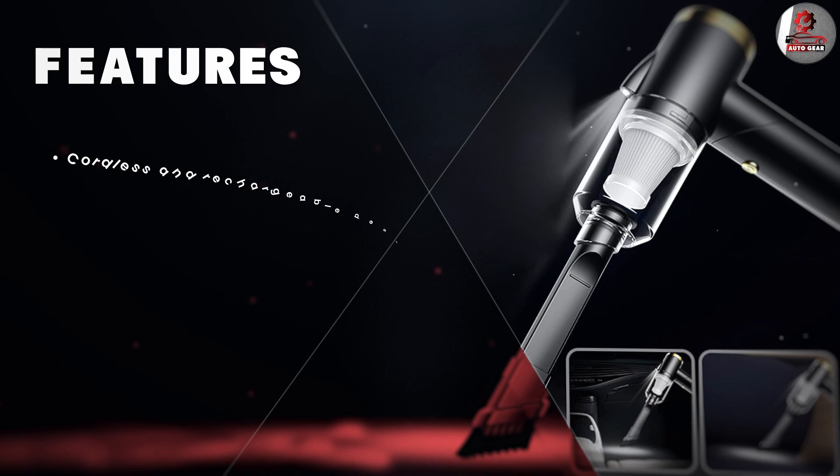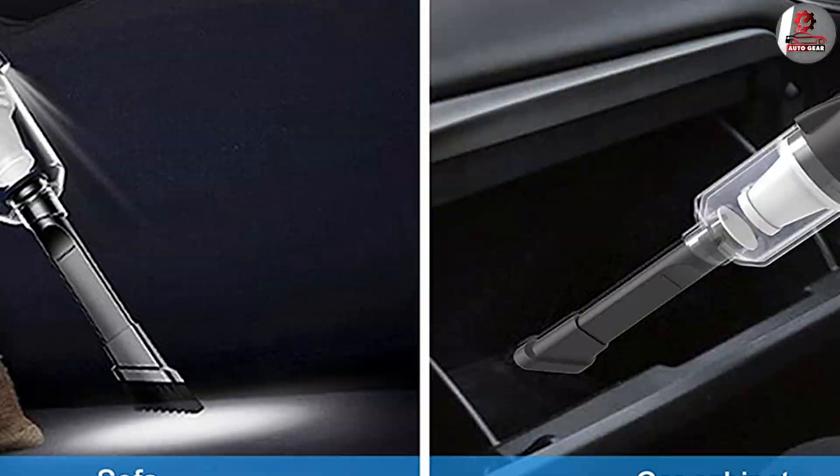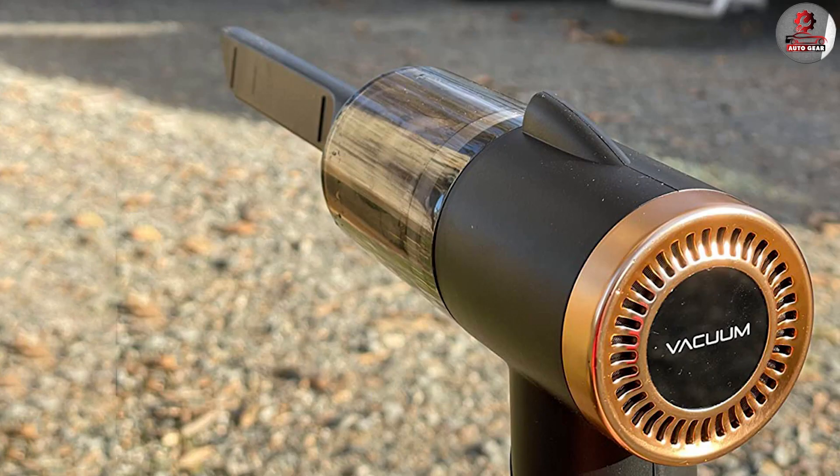Now let's talk about how the IGBAS car vacuum actually performs. I was really impressed with the suction power — it was able to pick up everything from small crumbs to larger pieces of debris, and the different attachments made it easy to get into all the tight spaces in my car. I also appreciated that it was lightweight and easy to maneuver, which made it less of a hassle to use for longer periods of time.